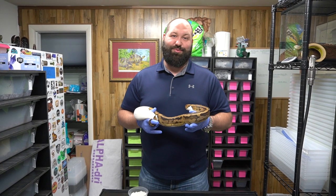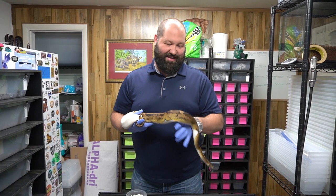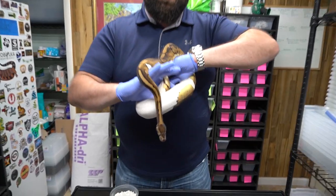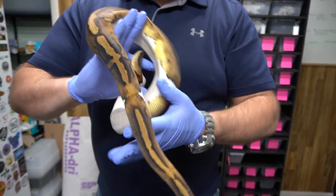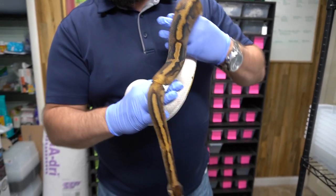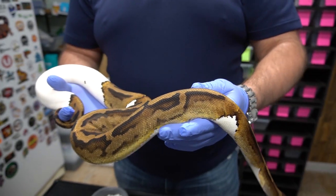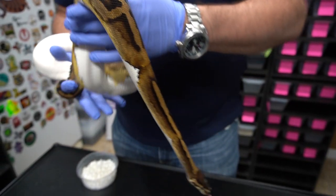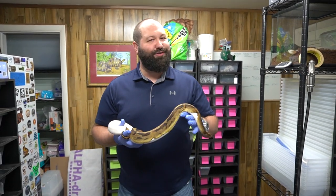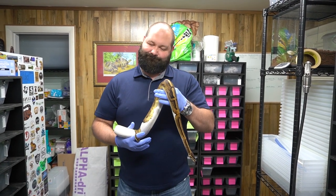I just want to ask you guys if you can hit that like button down below and give us a little subscribe — it helps us out. Also take a good look at this female. This is a female pied, 50% het lavender, which means she's possibly carrying the heterozygous gene for lavender. We're gonna be pairing her soon — she's up to weight — and we're hoping to hit some visual lavenders out of her this season. If we do, that'd be so cool — some lavender pieds. Can't wait.